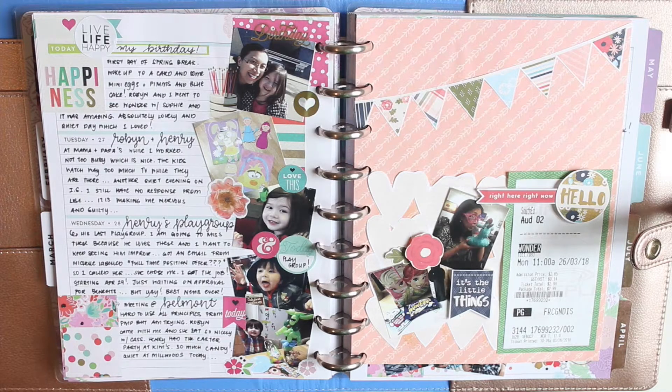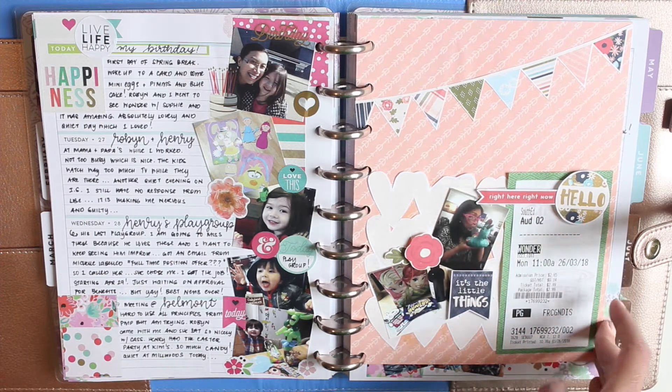Hey everybody, welcome back to my channel. It's Karina with Karina Loves to Plan, here with another memory planning video. You can see my spread for last week where it was my birthday and Easter all in one week.